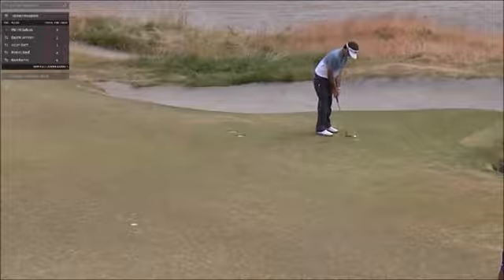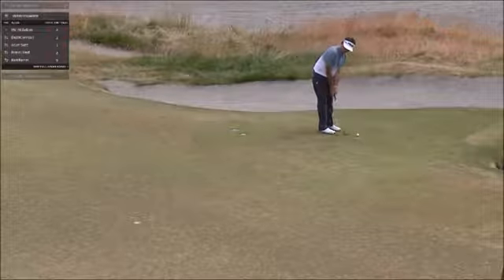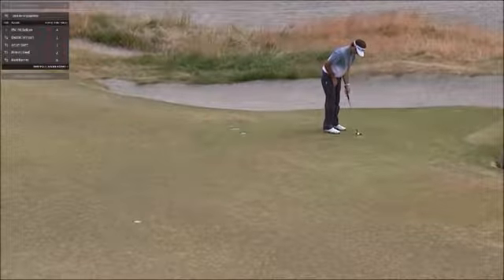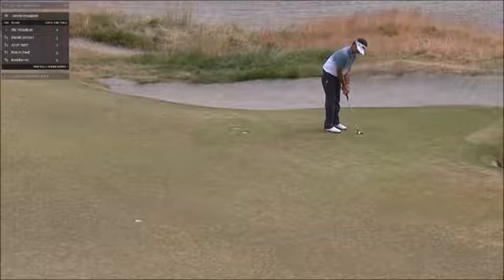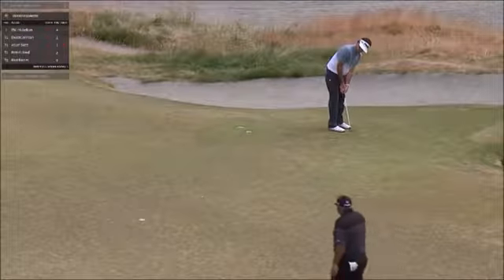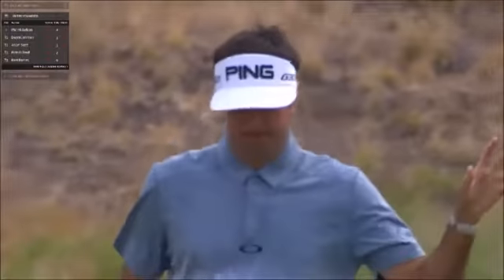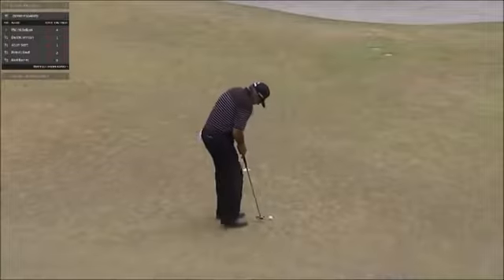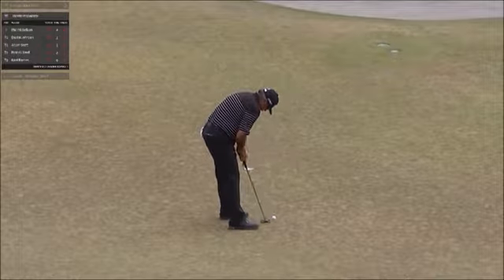He went through the gauntlet of four through eight at one under and is now at one over par. This is his birdie try — it's makeable if he gets it there. He gave it a whack. He needs to make this. This would be a good sand save for him to remain at one over par.